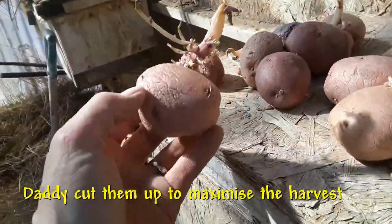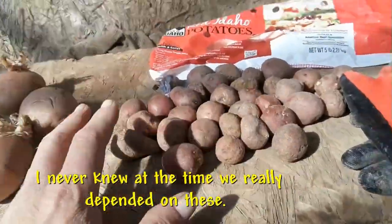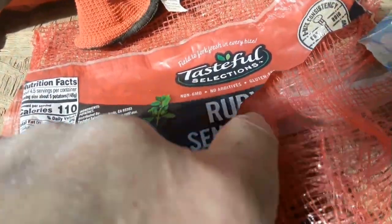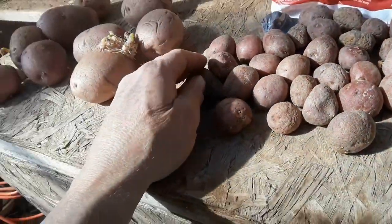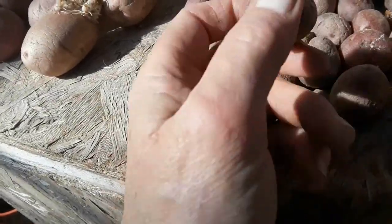I'm not going to bother cutting these up because I have so many of them. I'm just going to put them in the ground as-is. These other ones — I've torn the package, but it said 'ruby red something' potatoes. They didn't really say what kind these were either, but as you can see these are starting to sprout too.